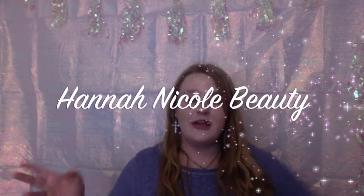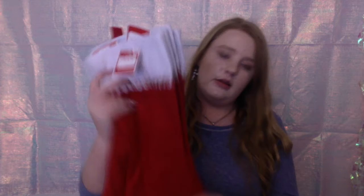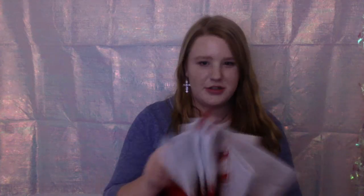Hey guys, it's Hannah Nicole Beauty here back at you with another video, and today my friends we will be decorating my friends' Christmas stockings. I got these little stockings at Walmart for 98 cents and I thought I could spiff them up and customize them a bit to each person, so I'll show you the process of me doing so.